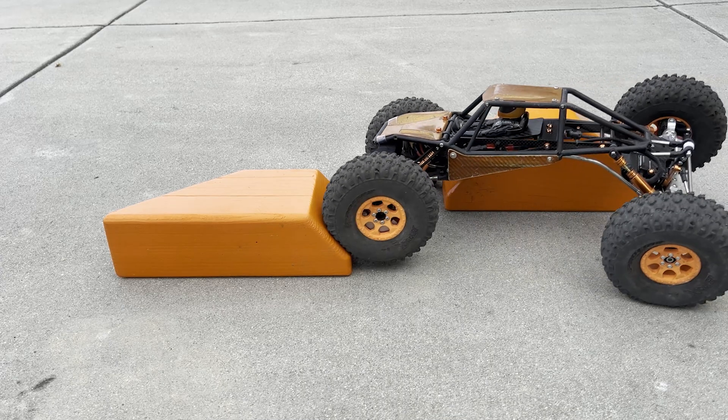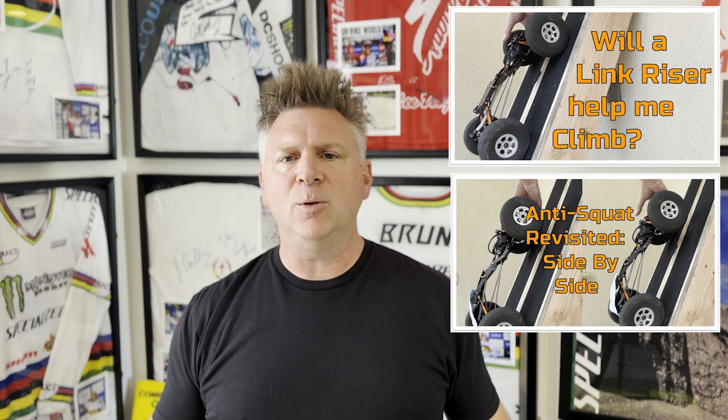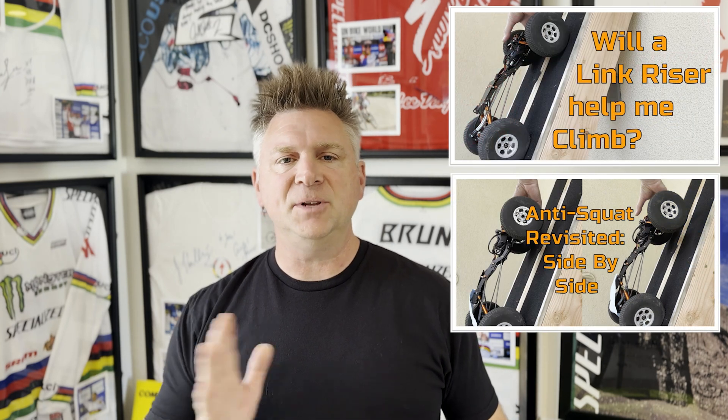On this channel, we look at the science behind our grown-up toys. If you think a link riser is helping you slow creep up a steep incline and holding your front end down, you might be surprised after this video. I've published multiple follow-up videos that demonstrate the concept in real life.